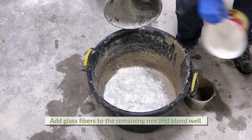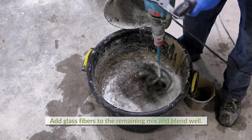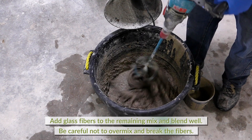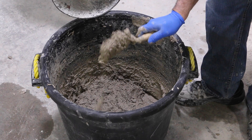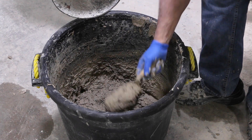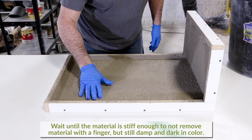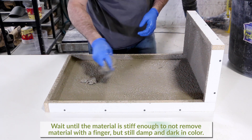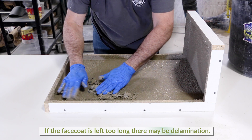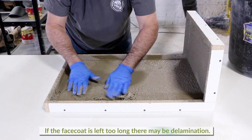AR glass fibers are added to the remaining mix. Blend well to fully incorporate them into the mix, being sure not to over-mix and break the fibers. Check the face coat and make sure that when a finger is pressed against it, it will not remove material but is still damp and dark in color.